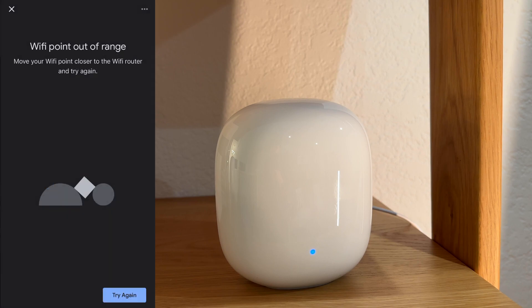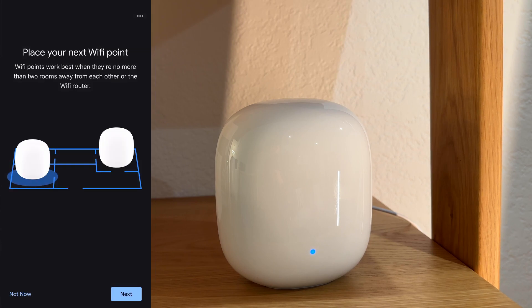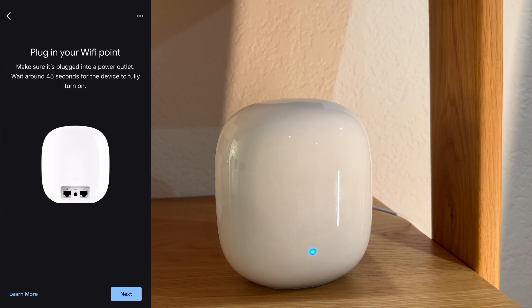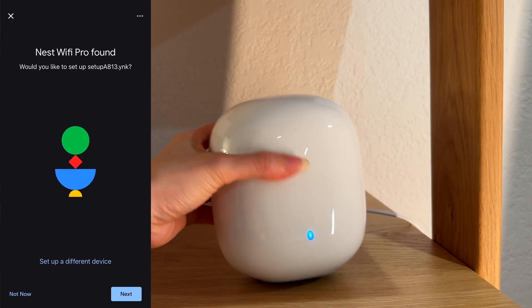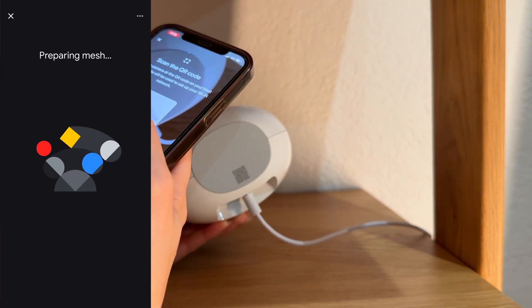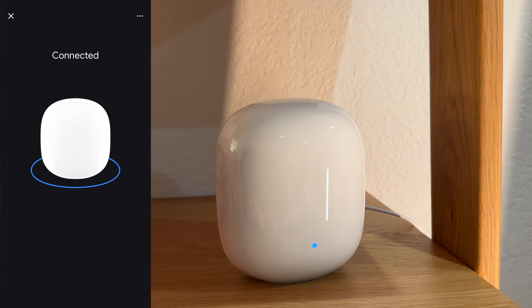If the unit is out of range, you will get an error like this. Once you place your first satellite unit, tap Next. Plug in your satellite unit, wait about 45 seconds for the device to fully turn on, and tap Next. It will start looking for the device you just plugged in. Tap Next. It is now preparing the mesh system. Scan the QR code, tap Join, Connecting, then Connected.